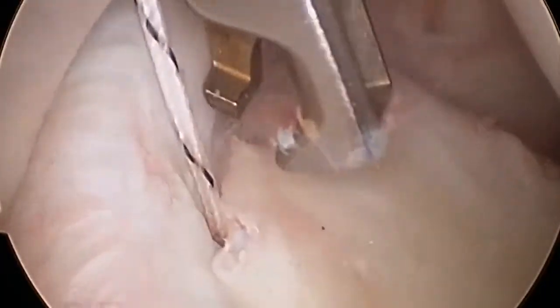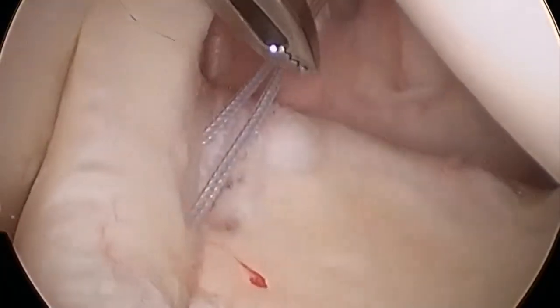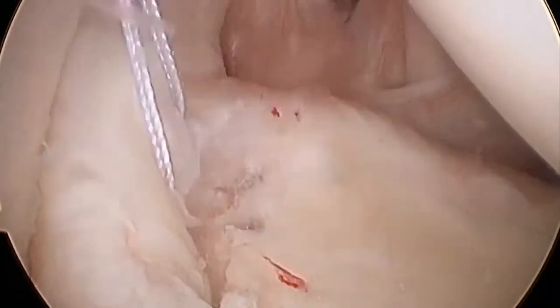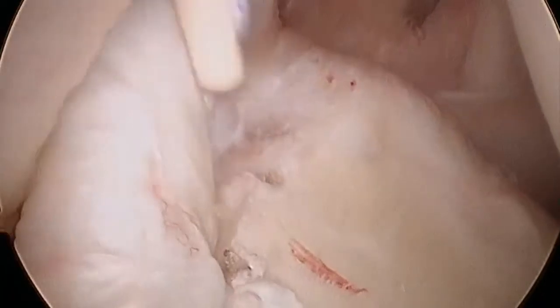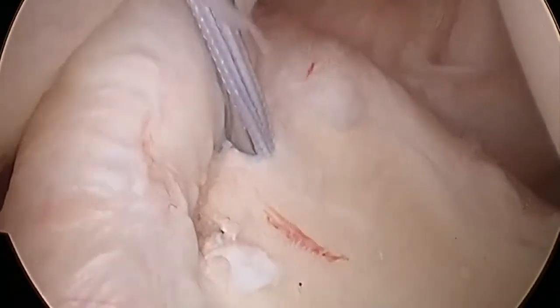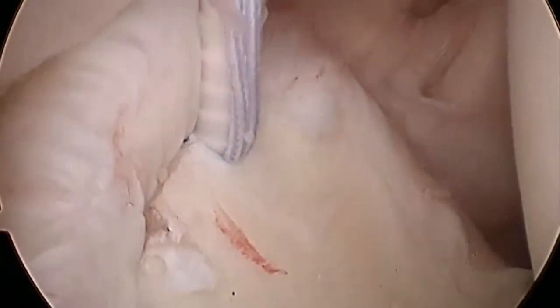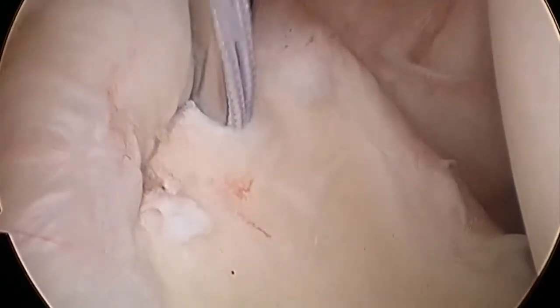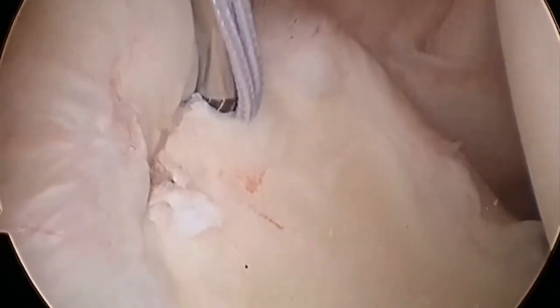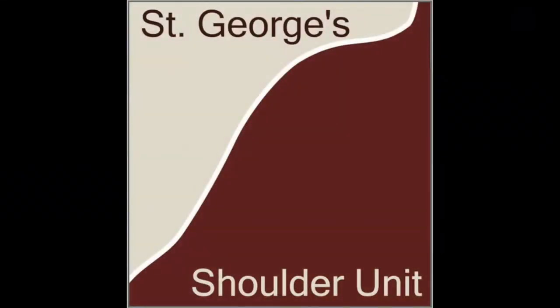The suture tails are cut flush and the process can then be repeated with the anterior sutures. At the end of the procedure, the labrum has been repaired and there is almost no suture material inside the joint.